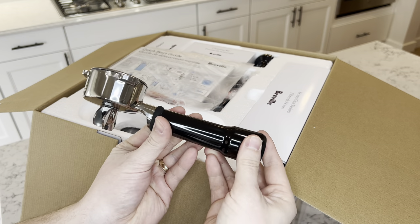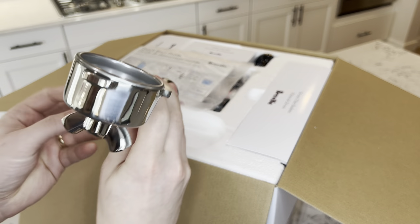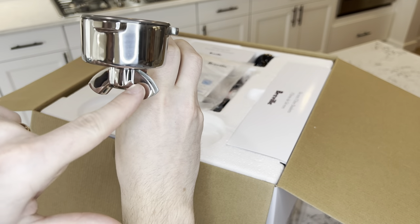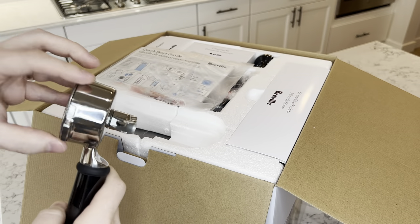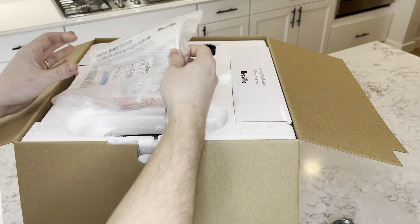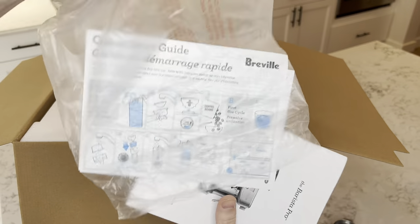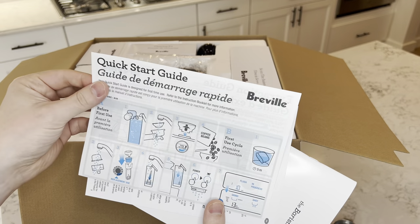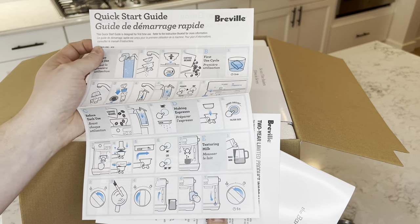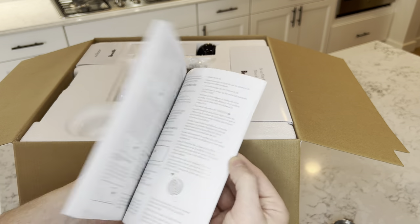We start off with the handle here for putting the espresso grounds in. It's pretty heavy. Looks like the espresso grounds go up here in the top and they pour out from the right and from the left. We've got some instructions here — a quick start guide on how to get the machine started, cleaning instructions before each use, a limited warranty, and a manual book. Very handy.